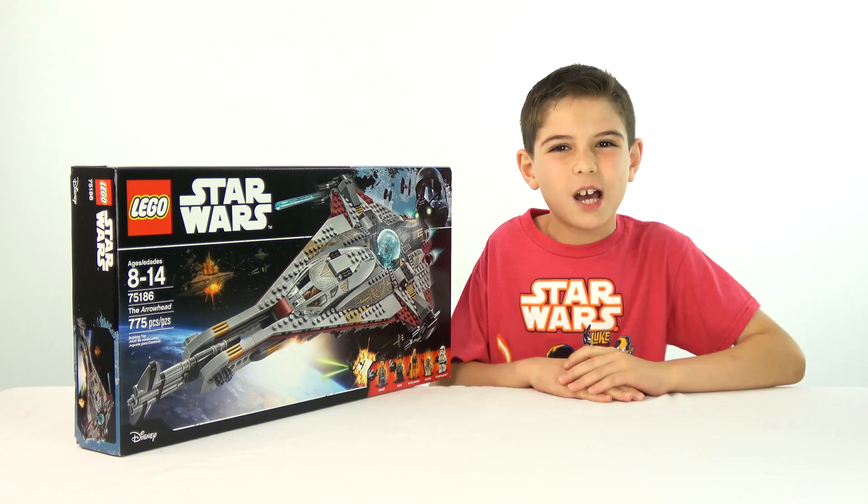For Season 1, LEGO came out with two sets and I built the bigger one, the Star Scavenger, which was the main ship from the show. But I didn't build it here in my studio — I built it somewhere else. You'll have to watch the video to find out; it'll be in the video description below. You'll love the video, it's really fun.